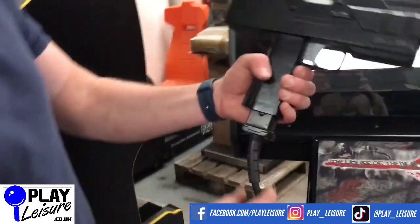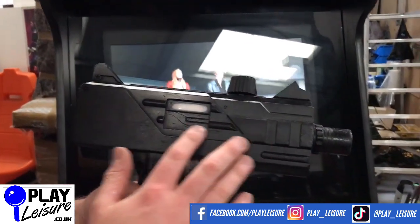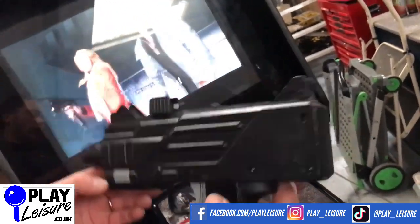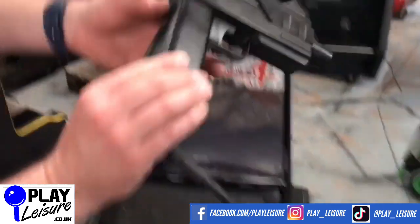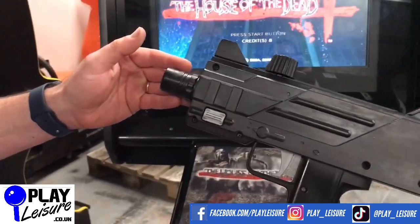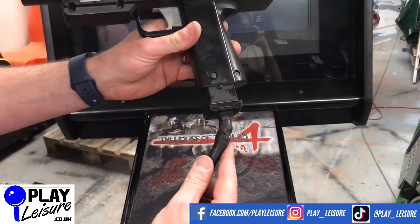Before we have a bit of a play-through I'll just quickly show you the guns. The guns are in relatively good condition — they do have quite a few signs of wear over the casing but there is no damage on this gun, and on that side it looks good as well. Checking the other one — very similar story again, there are quite a few signs of wear but no actual damage. The cabling has been repaired a little bit just down there.